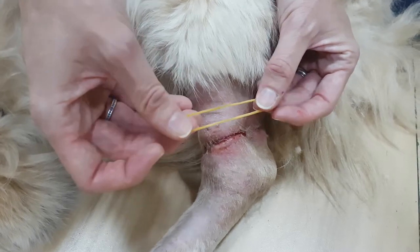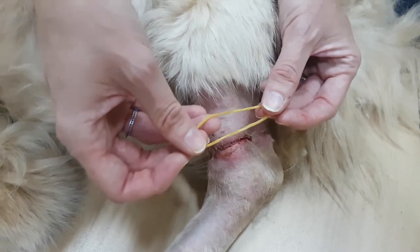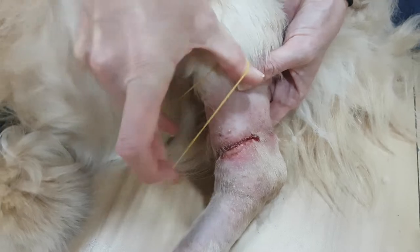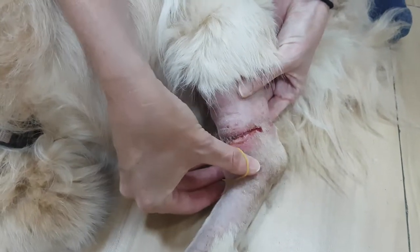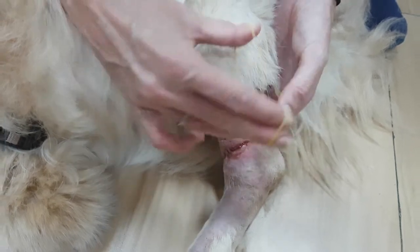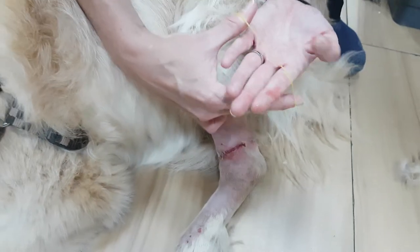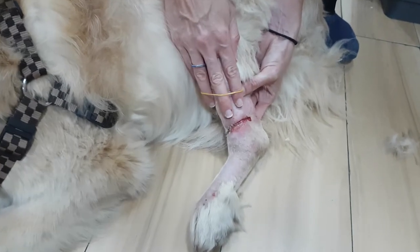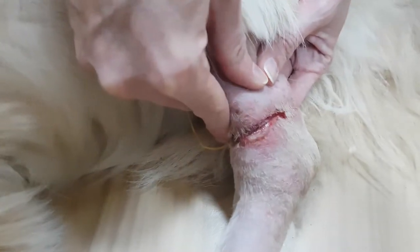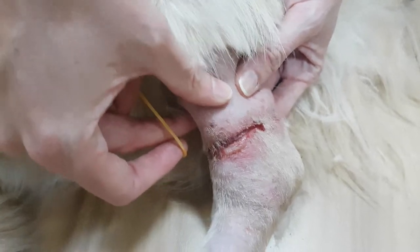Unfortunately, what happens with dogs is they're very, very sensitive to anything constricting the blood flow to this area. You would think that with us, we place an elastic band and it's not so bad. But dogs are very, very sensitive to anything tight in this area because there's not a lot of tissue to work with.